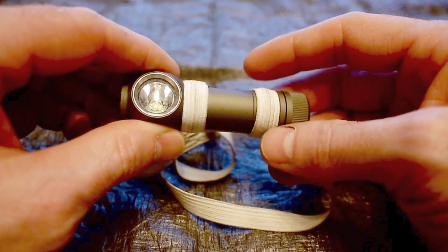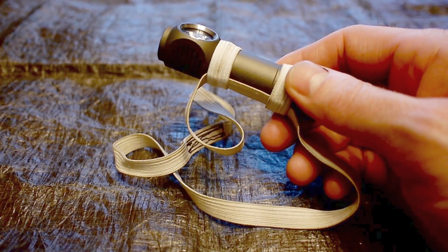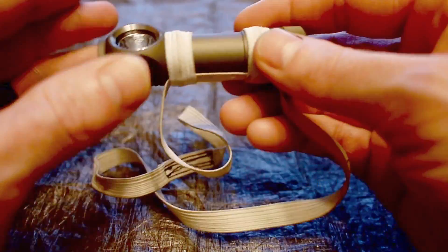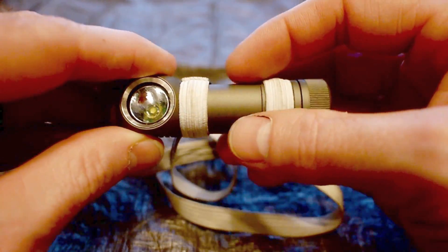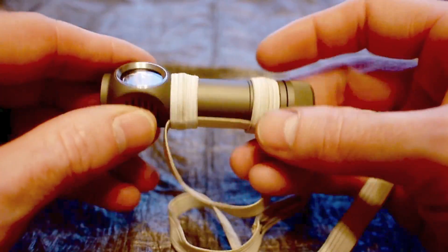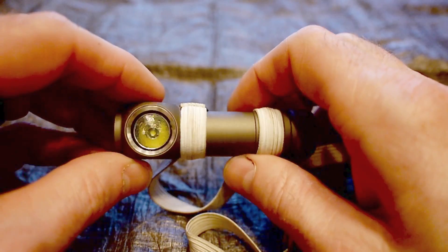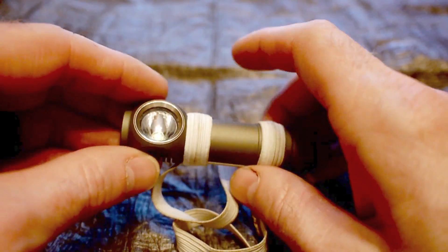I want to talk about durability. This ZebraLight is cut from a single piece of aluminum bar stock — they just mill out the holes for the button, LED, and cap. It's not a bunch of little pieces glued or screwed together. It's also anodized aluminum, which increases resistance to wear and gives it extra strength. This flashlight is super durable — I feel like I could easily drop it on rocks and it would protect the circuitry inside. It gives me peace of mind even if I don't necessarily need it.